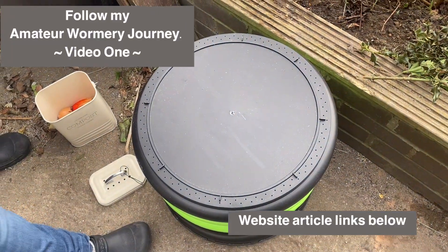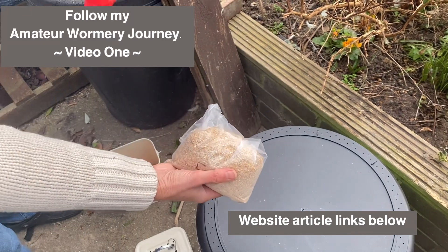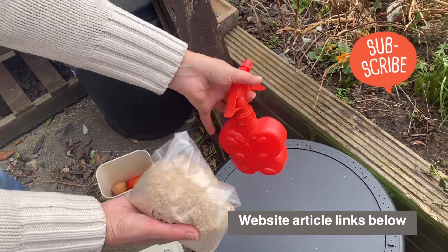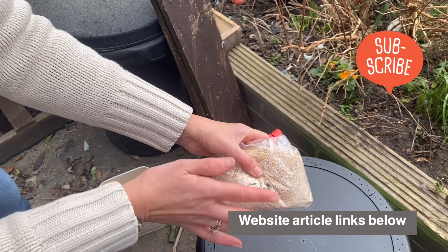We also have a feed — I've already fed them — but you just put a sprinkle of that on. You've also got to make sure the soil is not too dry, so I've just got a little spray bottle with water. All the links are in the description box.